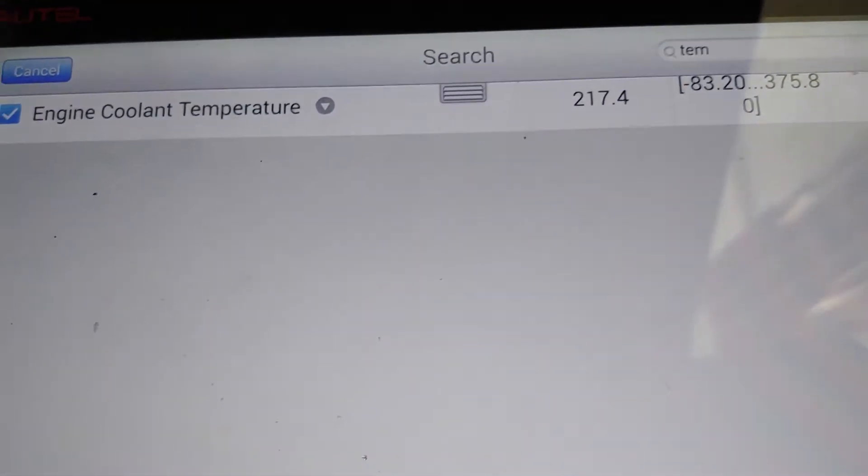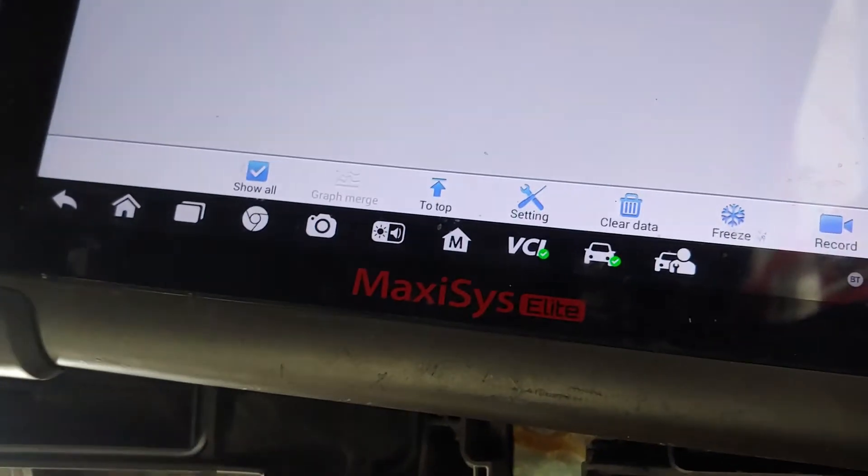After replacing this relay, as you guys can see, the temperature here is 217. It's supposed to start right around 220 or 217-219 degrees, and there you go — it just kicked in.